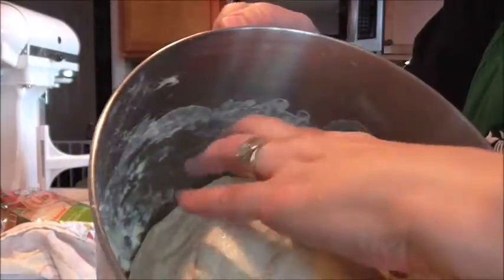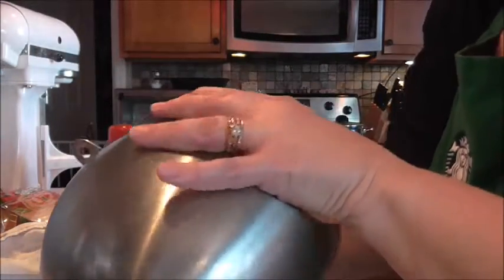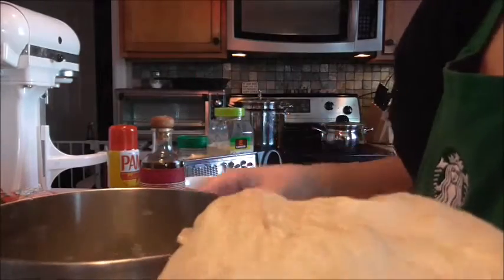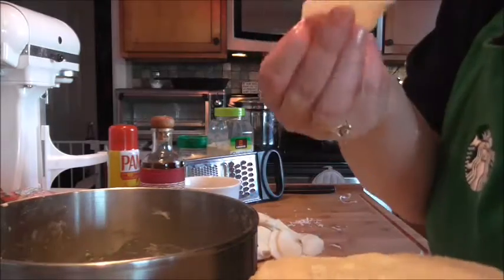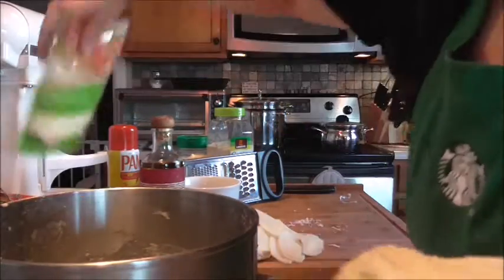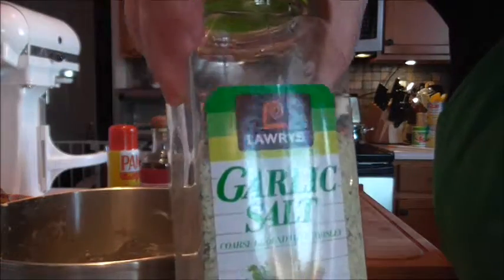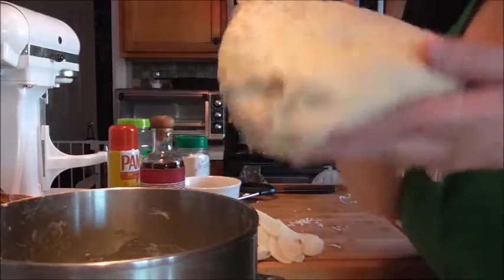So this is our dough — you can feel it has risen a little bit. It is pizza dough. You can let this rise as much as you want depending on how you like your crust, but this is about where I want it. It's about twice the size it was — you can feel the yeast is working and it's getting really springy. I'm going to set my oven to 450. The toppings are just the crust, the sliced potatoes, some parmesan cheese, mozzarella cheese, and Lowry's coarse ground garlic salt.